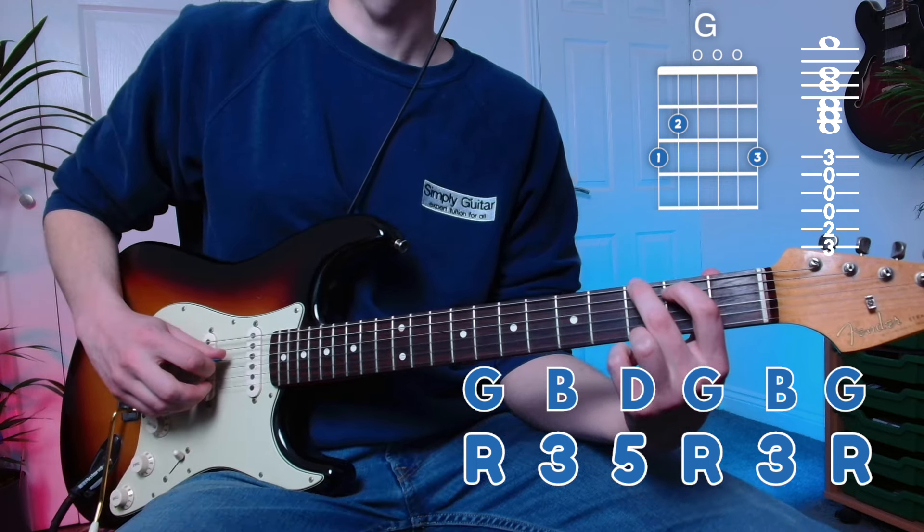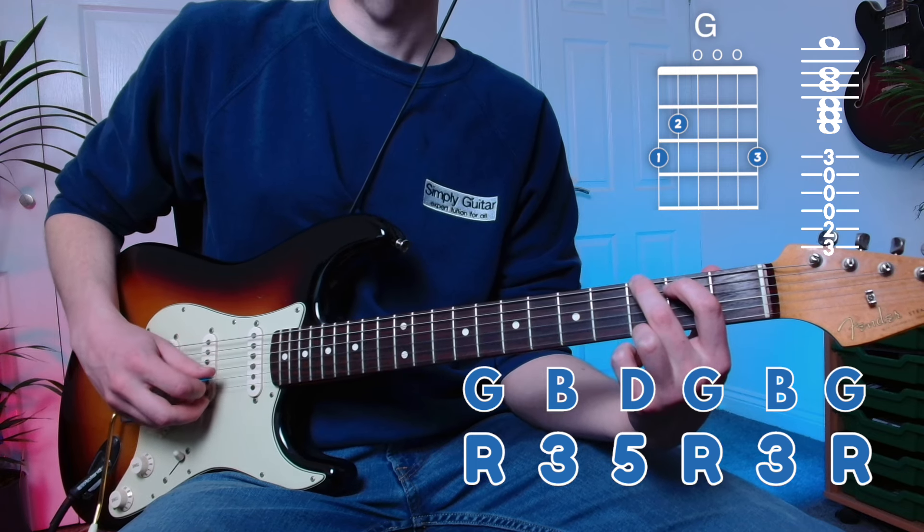We have the open D string, the open G string, and the open B string.